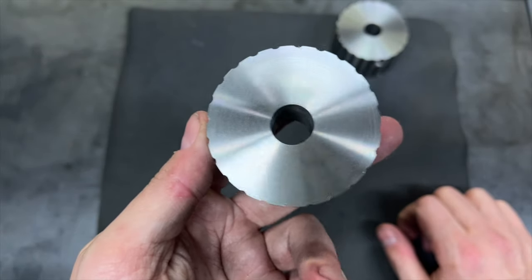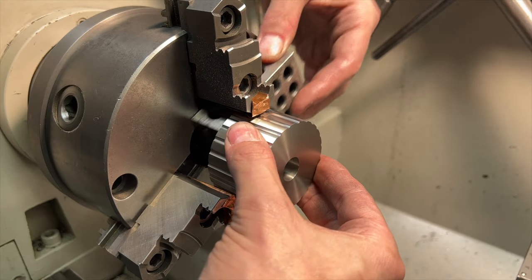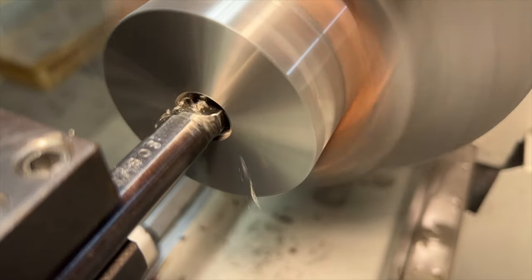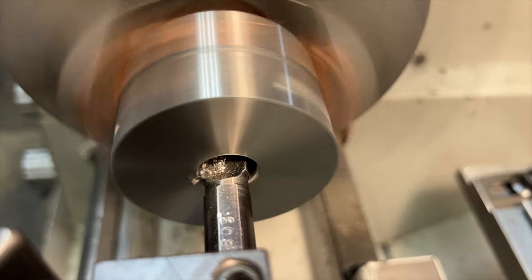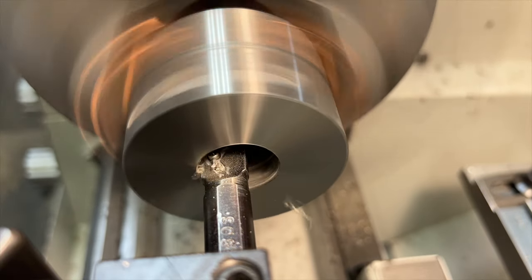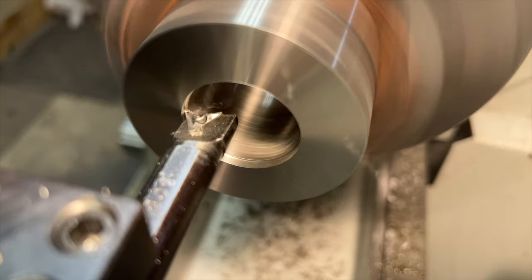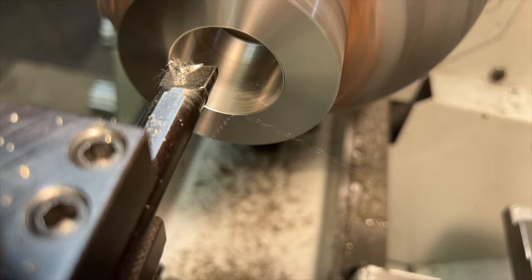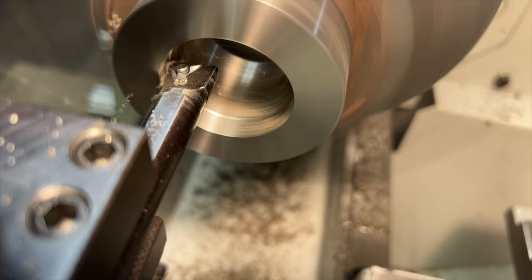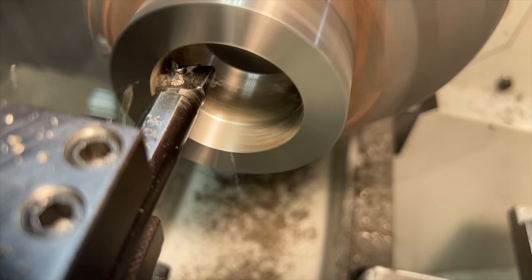Back over at the lathe it's once again into the chuck, using a 1-2-3 block to square it up. The next thing that we need to work on is opening up this bore to the correct minor diameter for the 1-3/4" by 8 TPI thread pitch of the spindle nose on the lathe this is being made for. That means a whole lot of boring — we need to take this bore to right around 1-5/8" for this thread, so we have quite a bit of material to remove.